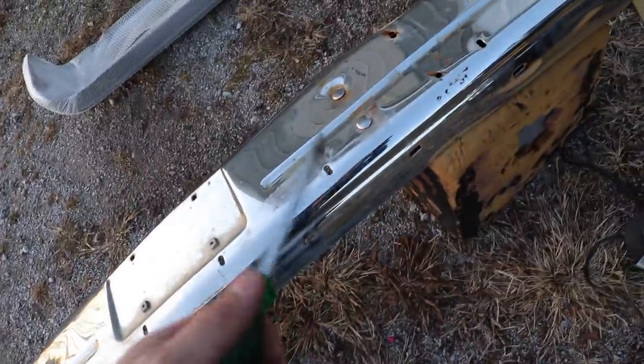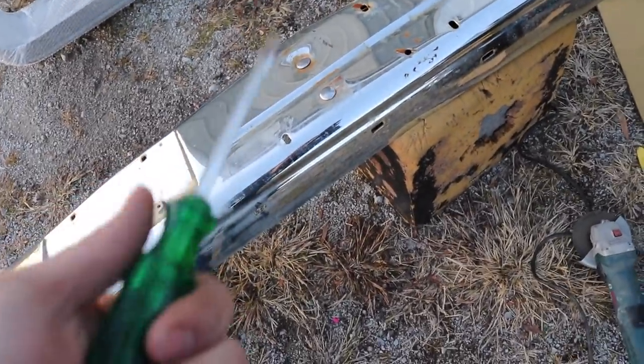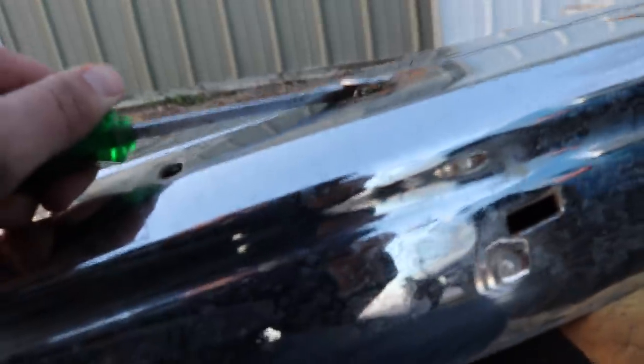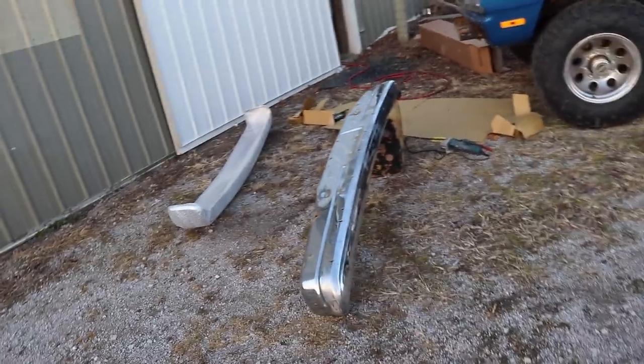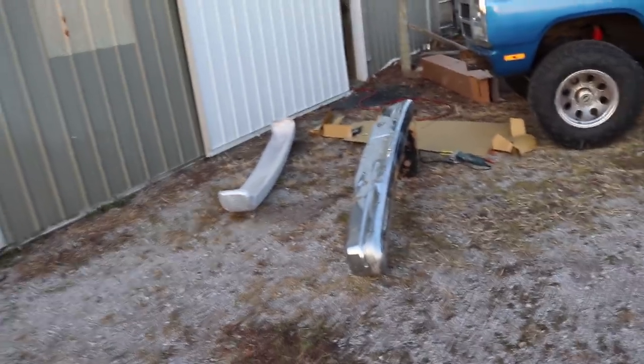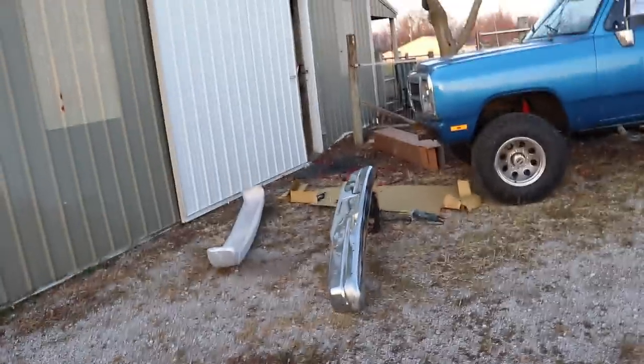These carriage bolts are just completely stuck. For those of you that have ever tried to take these out to try to salvage them, you know that it's darn near impossible on these old things - it's just going to rip to pieces. So I'm going to try to cut the heads of these off. The bumper I'm not planning on keeping - it's pretty banged up and scratched up. So I'm just going to trash it and buy new carriage bolts at the local hardware store around the corner.